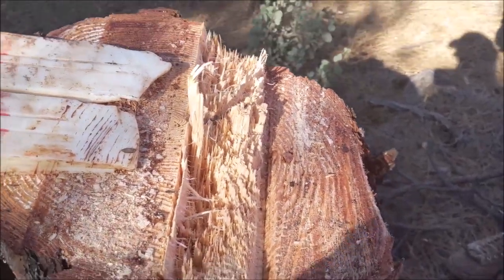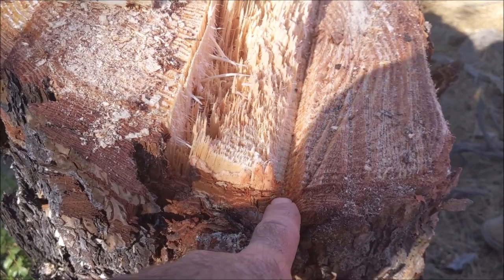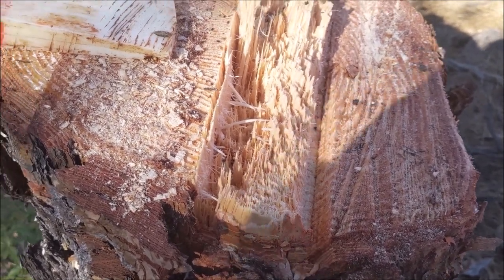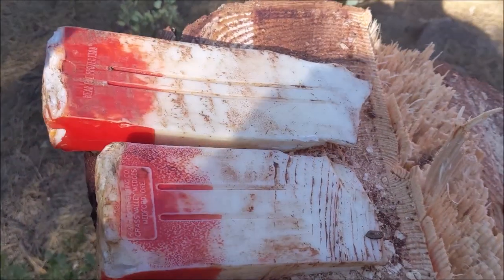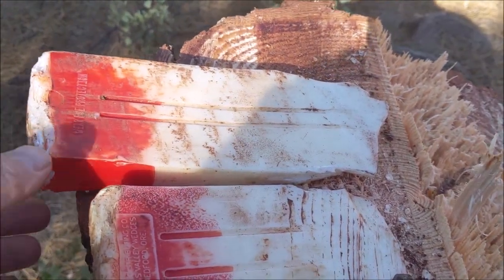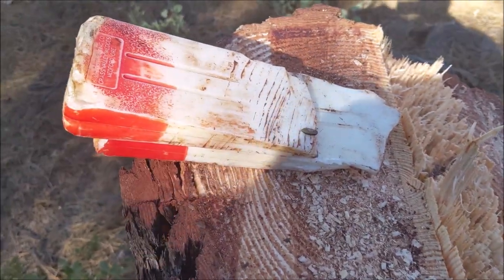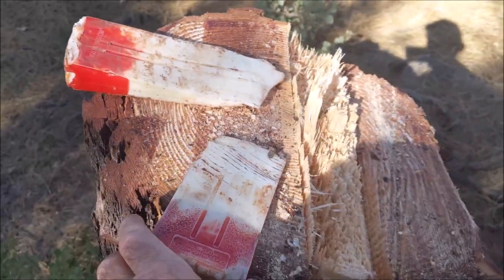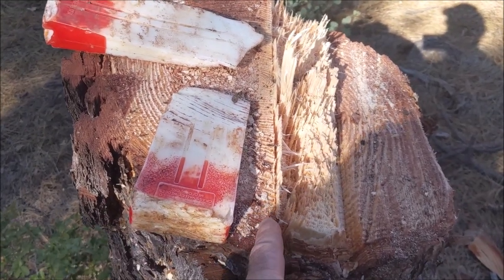Here's the cut right here — you can see the face cut is a little bit less than a third, which is a good idea on such a small diameter pine. You can see that break hinge is consistent across, probably two inches. The problem with wedges is you can't really drive them very far, especially with the bar in there.